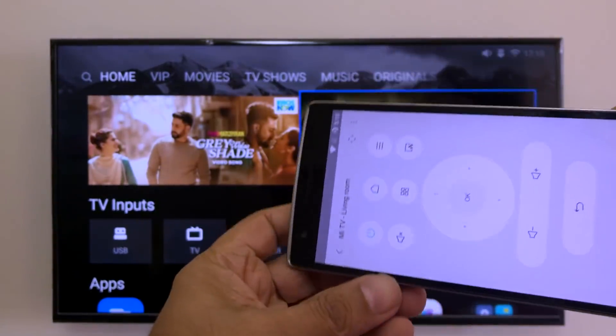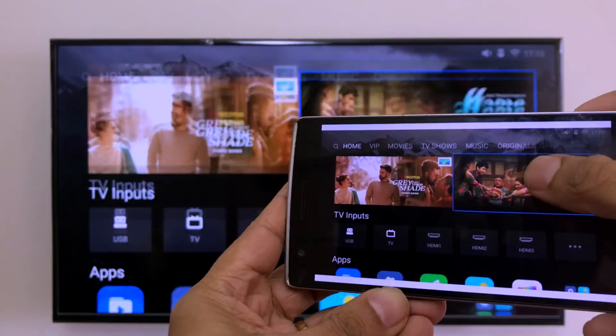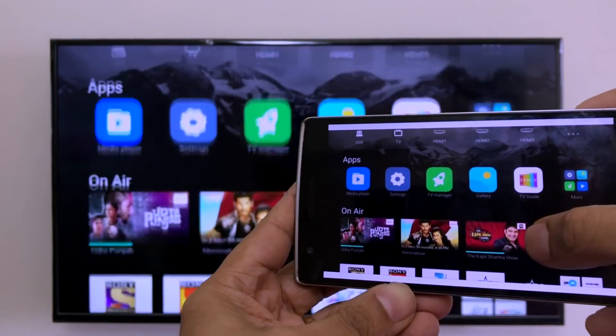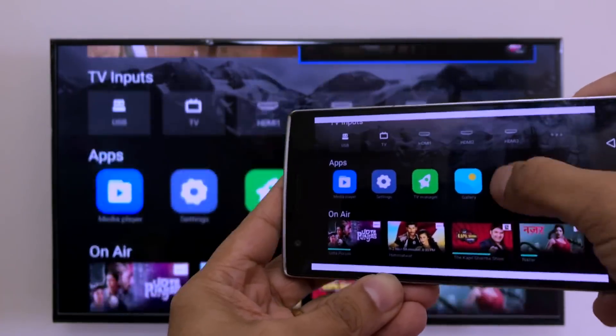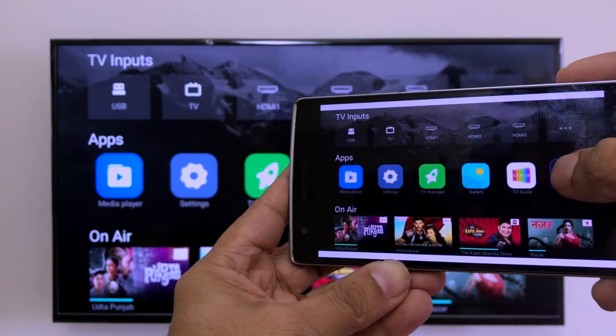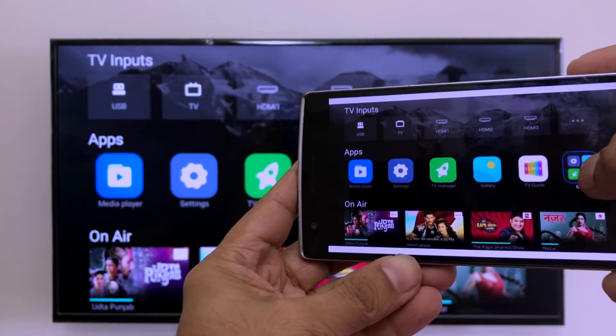You can also turn the phone sideways and use it as a mouse — you can see it's moving like a mouse on screen. This works for navigating when you're browsing in the Chrome browser as well.